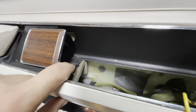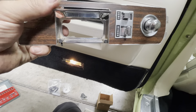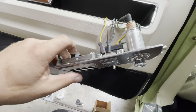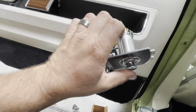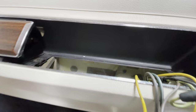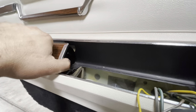We've got one screw out in here. Ashtray's out. There's all of our wiring for our window switch, our dome light, and our ashtray. So we're going to undo all that and pull this away.